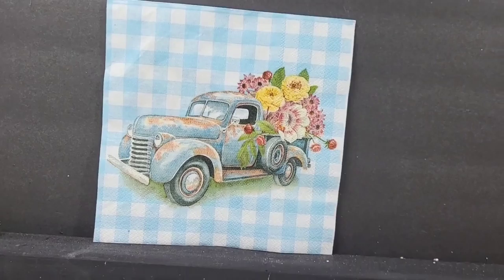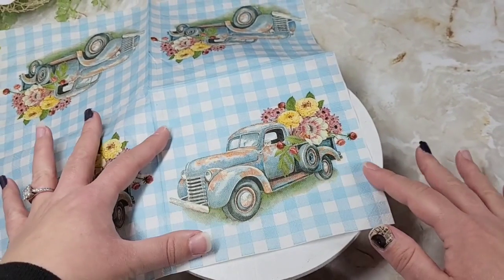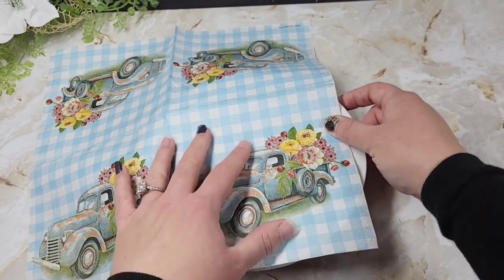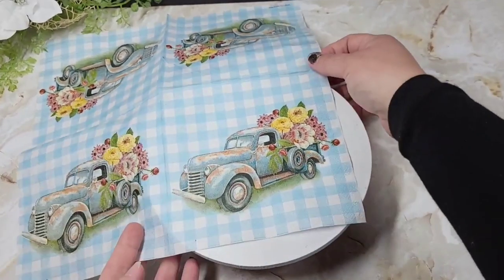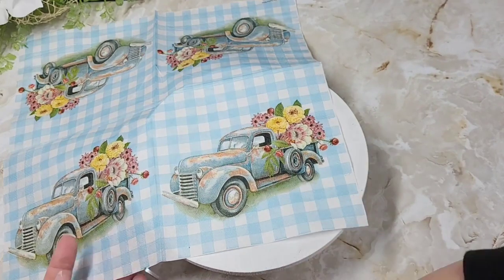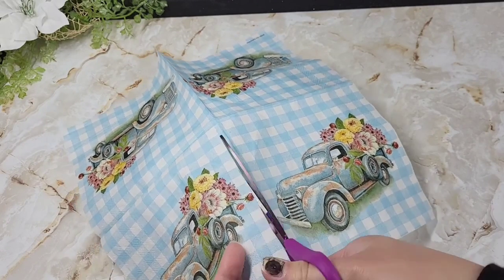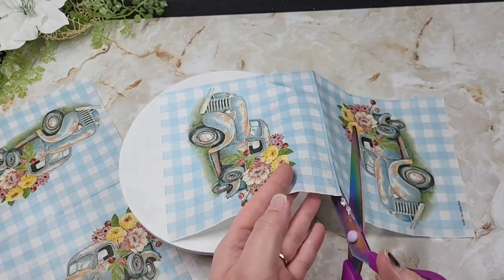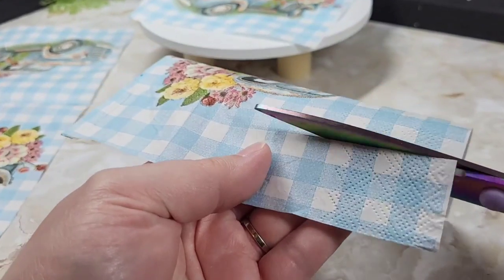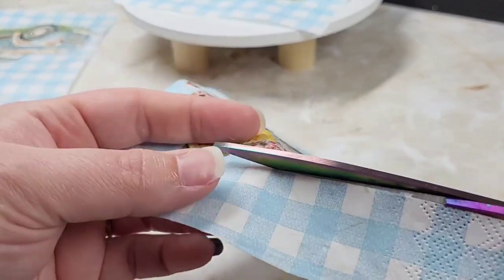Here's our beauty right now — look at this little gem. I wanted to make sure that the whole top was covered in our pattern. As you can see, this napkin has four trucks, which is great for getting four projects out of one napkin. But not when you need one piece of the truck and more of the blue, so I had to dissect the napkin and cut out extra pieces.